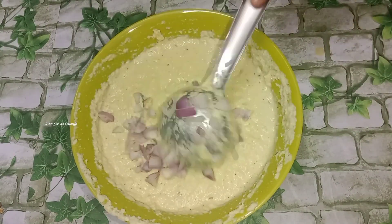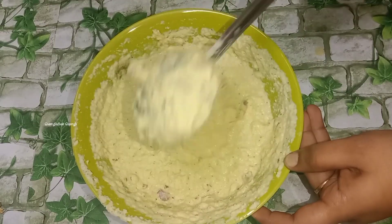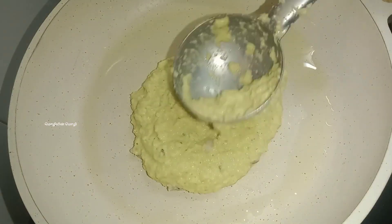Then add it to the base. Mix it especially now. Mix the dough and add 2 flavors.